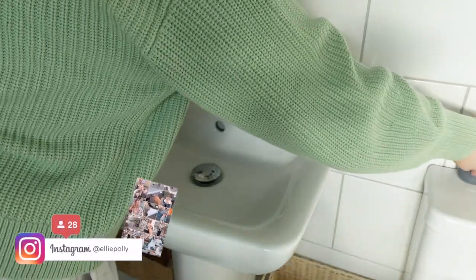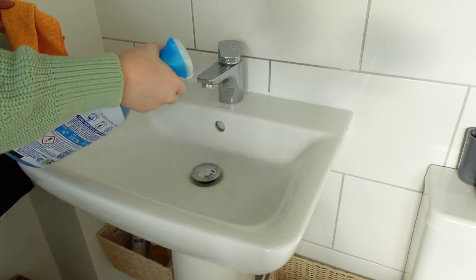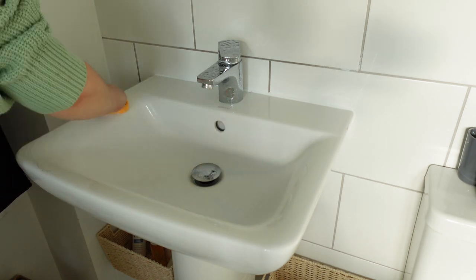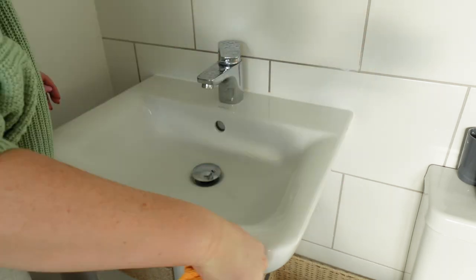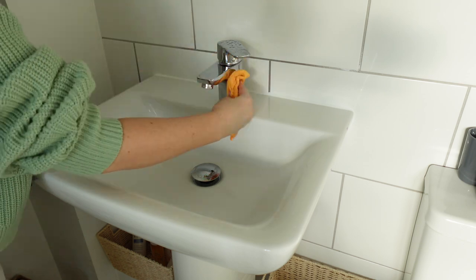Now the first area that I'm going to clean is going to be the sink. I'm just going to spray it with a Flash bathroom spray and I'm going to get a clean microfiber cloth and wipe down the surface of the sink. Then I will work on the tap and also on the plug hole cover — I will unscrew it and clean that as well.